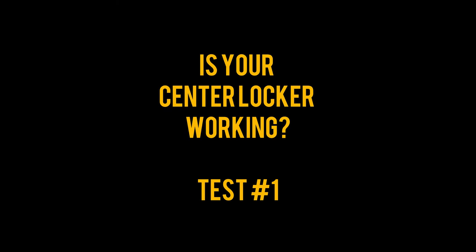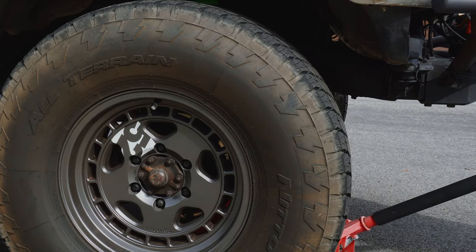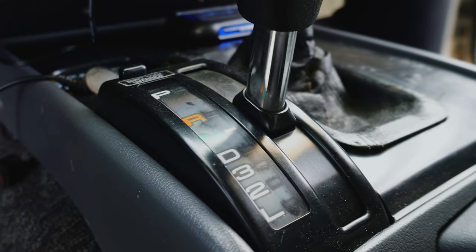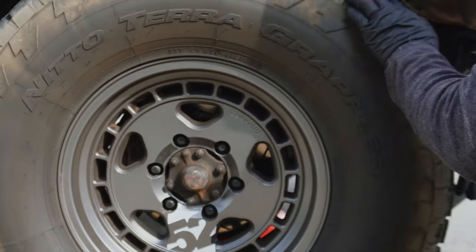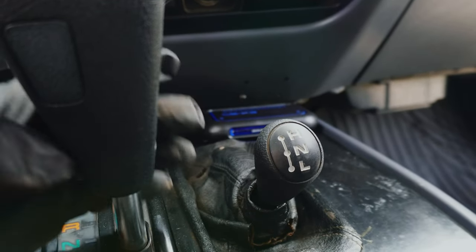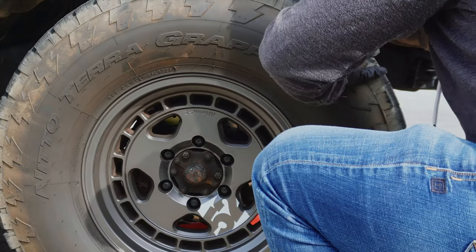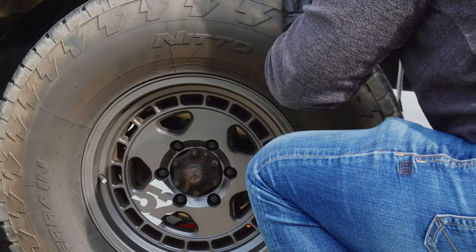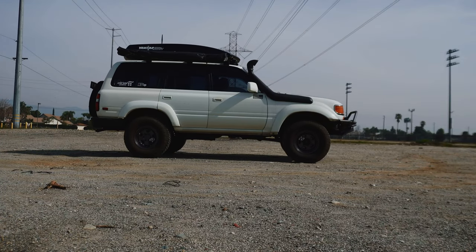First and foremost you want to make sure that your center diff lock is truly not working. The best way to do this is to jack up one corner of the front, shift the transmission into neutral, and spin the wheel. The wheel should spin while it's in four high with the transmission in neutral. Shifting into four low, you should see a dash indicator light up, but if it's not working you won't see that. Now spin the wheel — it should not spin at all.